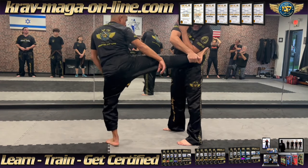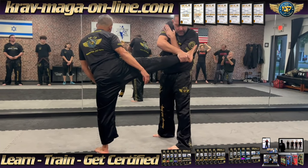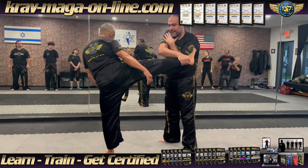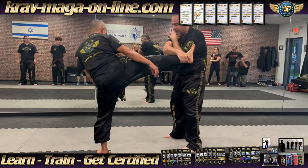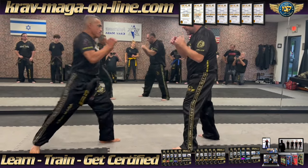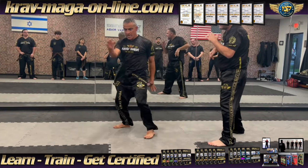I catch the legs between the meat of the elbow, and over here. I will take my stomach back, and just throw the legs. Then you can continue — you can kick. So we are here: boom, catch it, and throw.